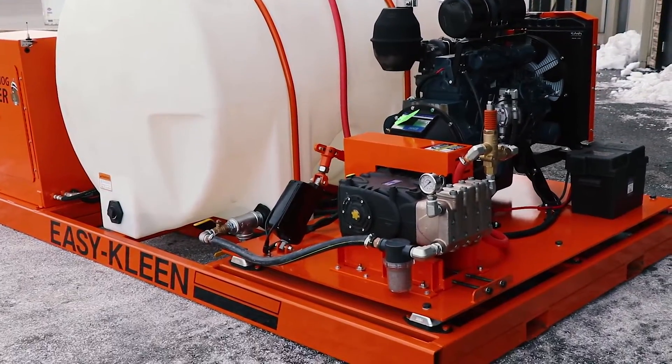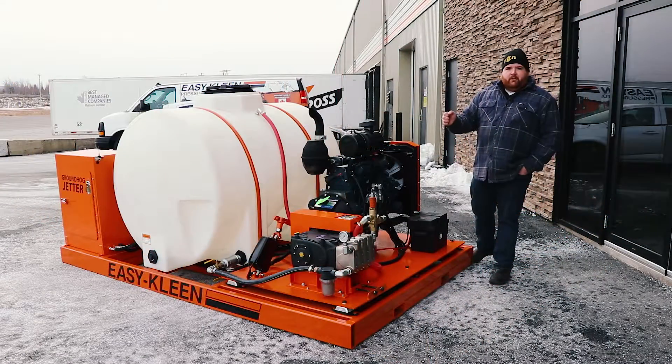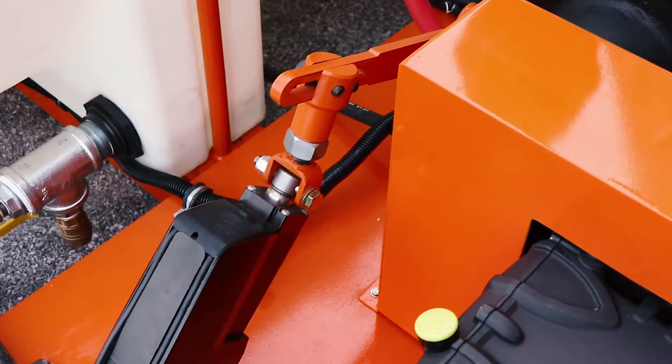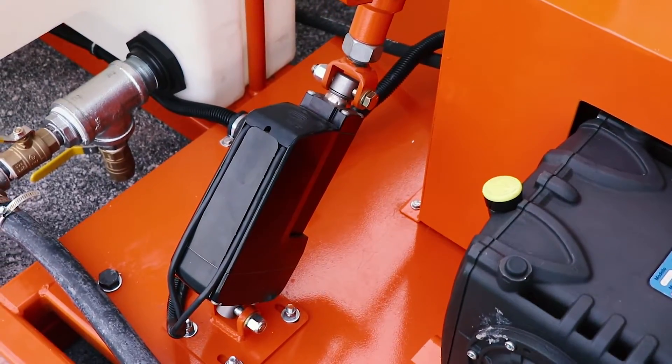We have this set up with a clutch system on it. You can disengage the clutch, so again, if you're jetting a line 200 or 300 feet away, you can disengage the clutch, which will prevent your pump from running and overheating.